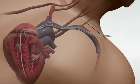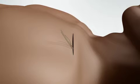Once the leads are in place, your doctor tests them to make sure they are in the best position to deliver energy to the heart. Your doctor then makes a pocket for the pulse generator just under the collarbone by separating the skin and underlying tissue from the muscle beneath the tissue.